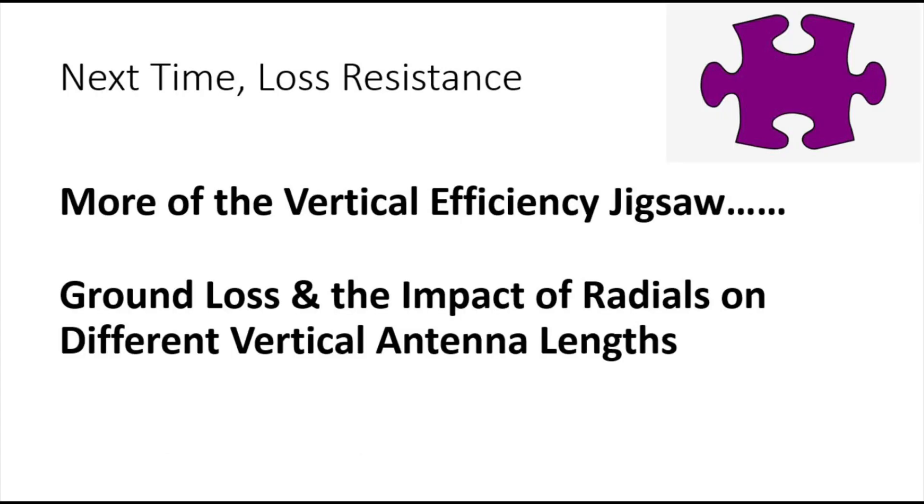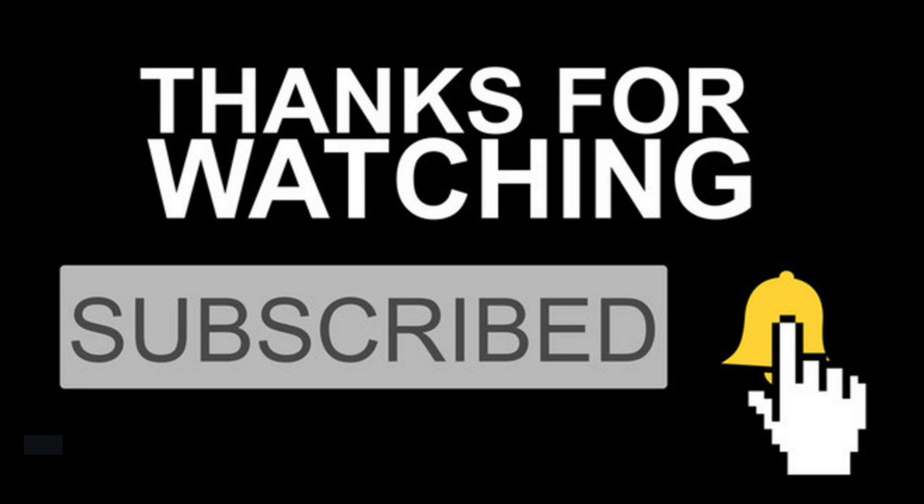Next we're going to look at loss resistance — specifically ground loss resistance in more detail, which is the second main factor in efficiency. We've looked at radiation resistance; the question for the next video is what impact do radials have on verticals of different lengths that are ground-mounted? Does adding more radials actually help all verticals of different lengths? Thanks for watching — if you like what you see, subscribe. Join me on the next one, and I hope you enjoy radio too. Bye-bye.